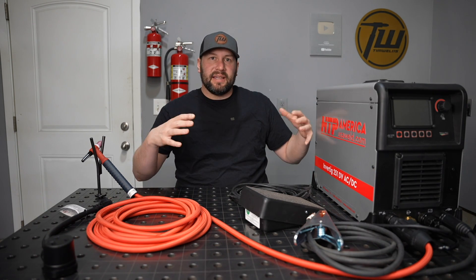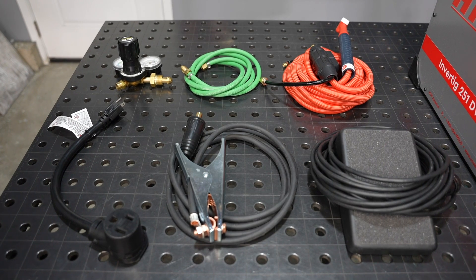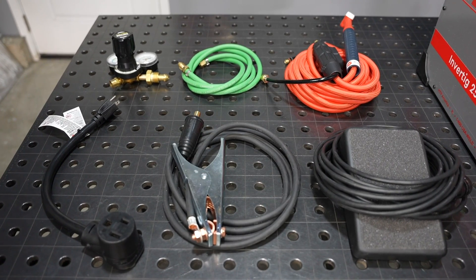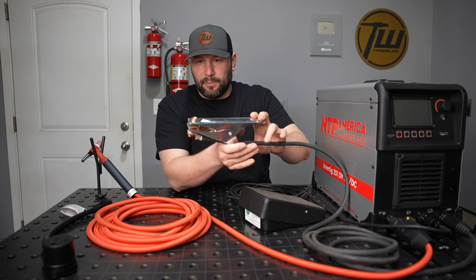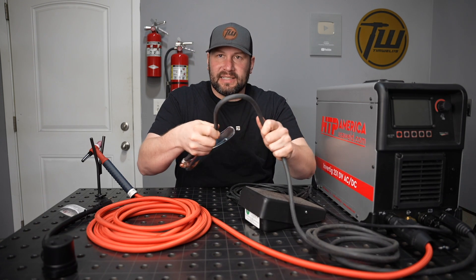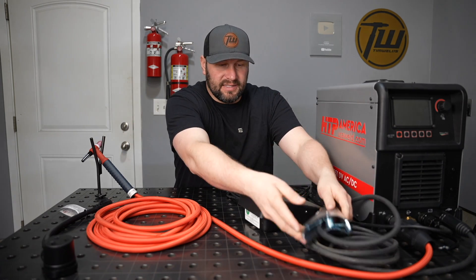Let's dig into the machine and start by looking at the package. This is their dual voltage air-cooled package and they're well known for how good the accessories are. The work clamp is a beast as always, and even better than that is the lead — it's the flexible real welding lead, good quality stuff.